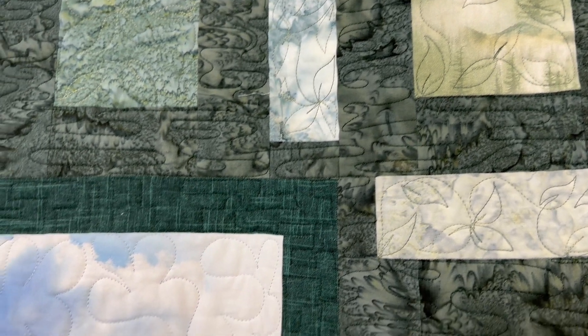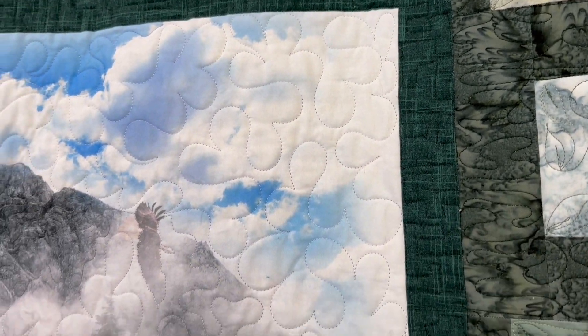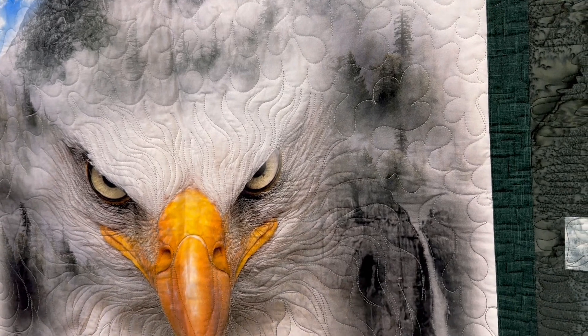Beauty and strength shine through the eyes of the eagle in the 2x4 quilt kit, featuring fabric and a panel from the Call of the Wild collection for Hoffman California Fabrics.